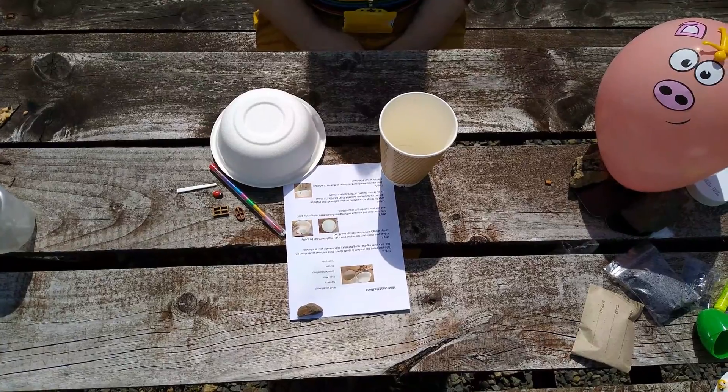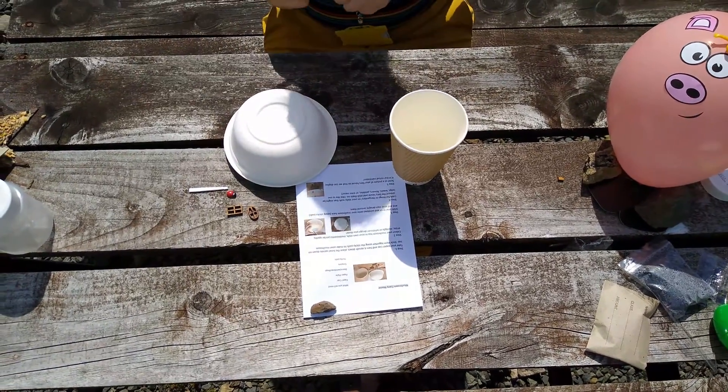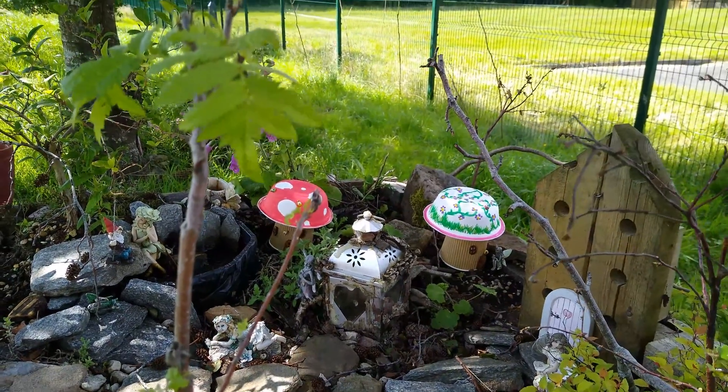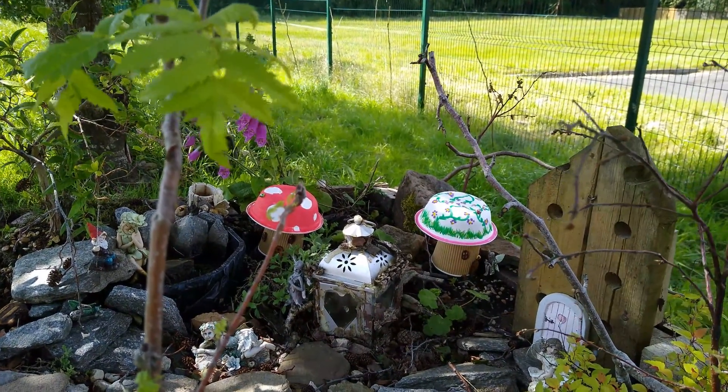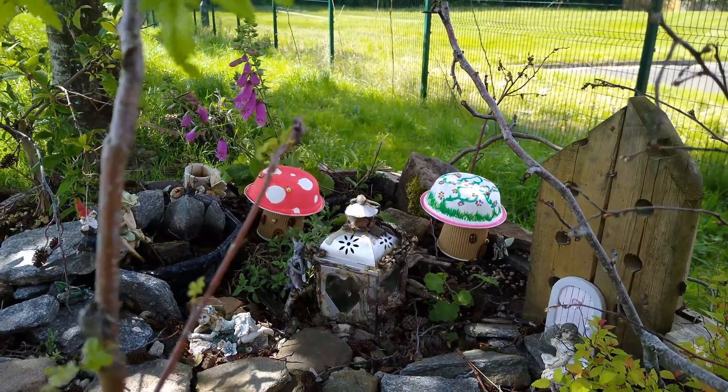For next week's activity we will be building a fairy house. You will need a paper cup, a paper bowl, decorations such as bugs, windows and a door, crayons and sticky pads. These are all included in the activity packs.